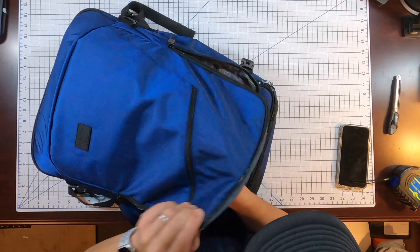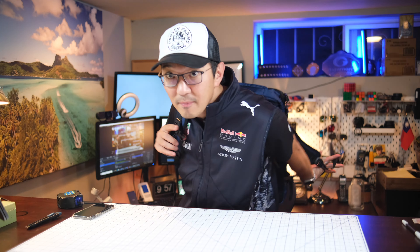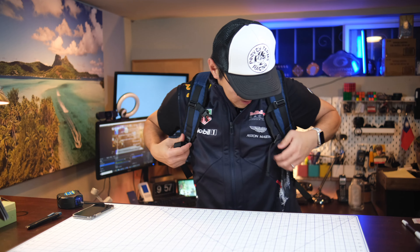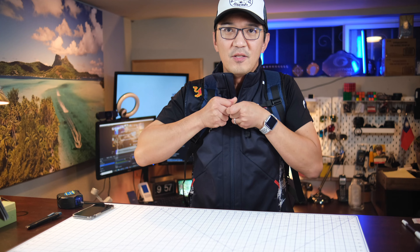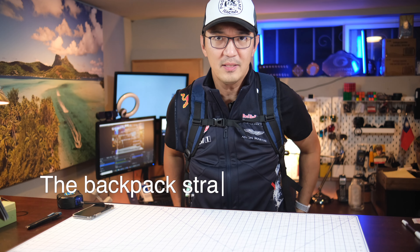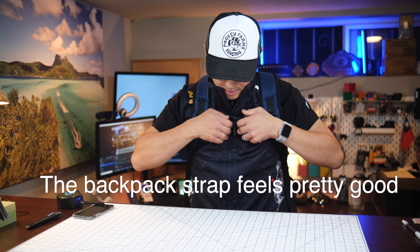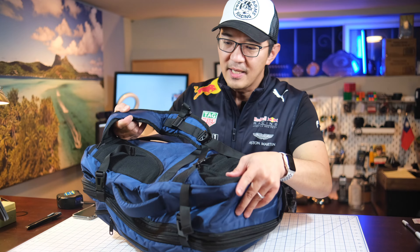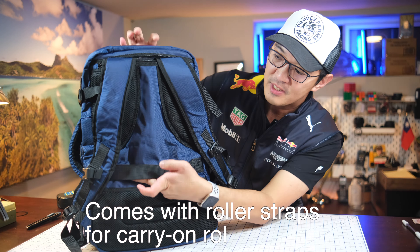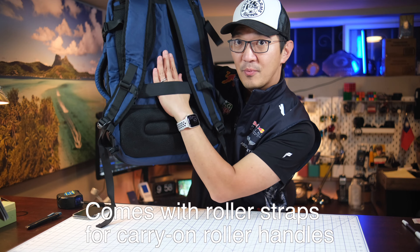There are also connection clips here. You can put the bag on your back and connect the chest strap to relieve some shoulder stress — it actually feels pretty good. And there's a luggage pass-through strap on the back, so you can slip this backpack onto a carry-on roller handle.